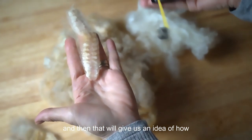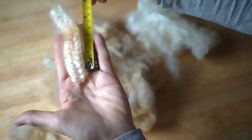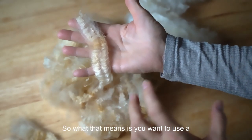If I measure here: one, two, three, maybe four crimps per inch. What that means is you want to use a really big whorl, and this is going to spin up super bulky.